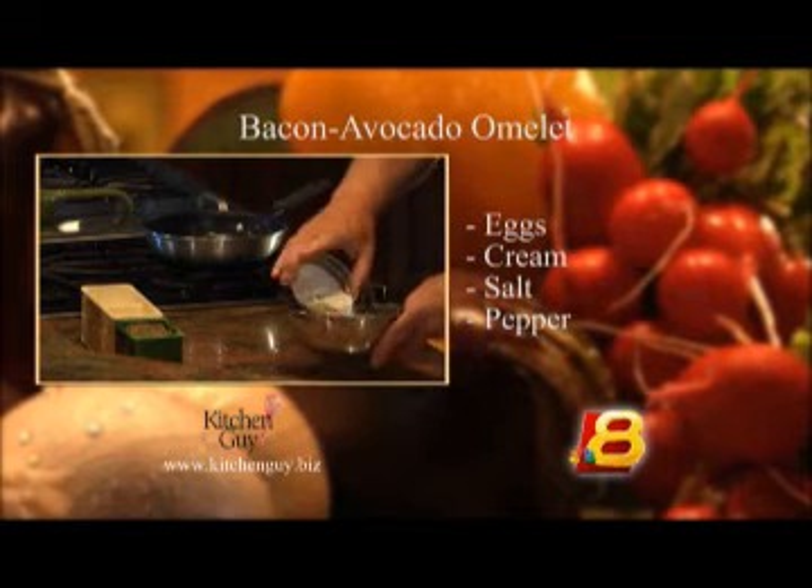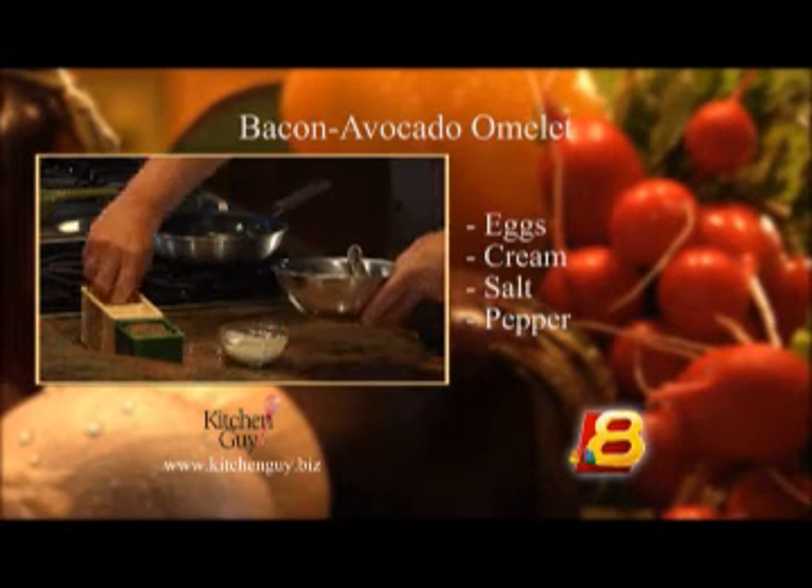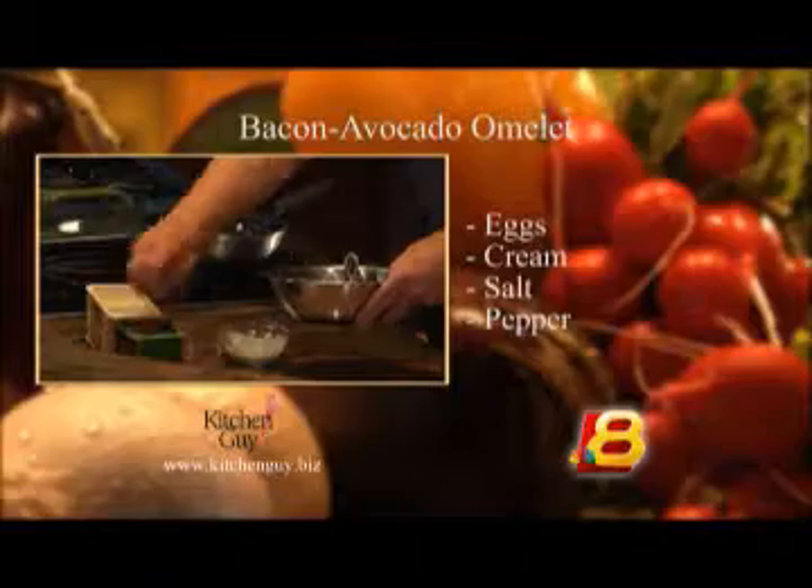I've got some butter melting in a non-stick pan, and now I'll whisk together two eggs, add a little bit of cream — that gives it a little bit more body — and then some salt and pepper.